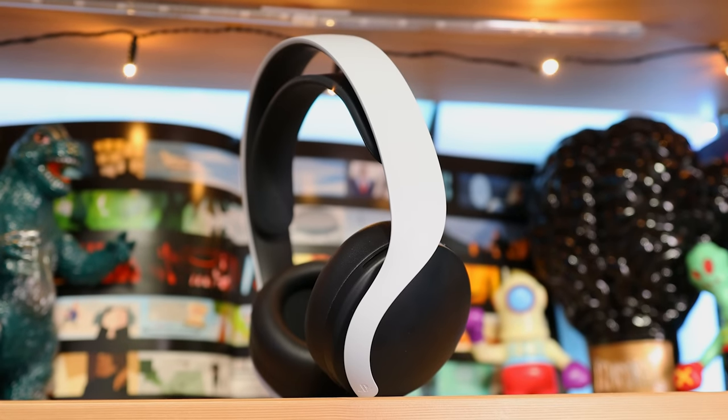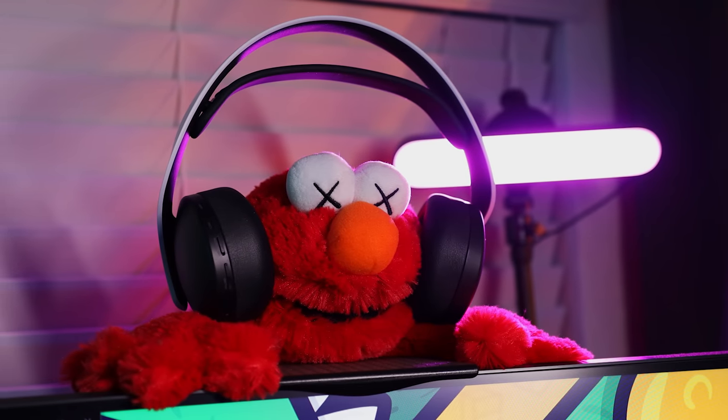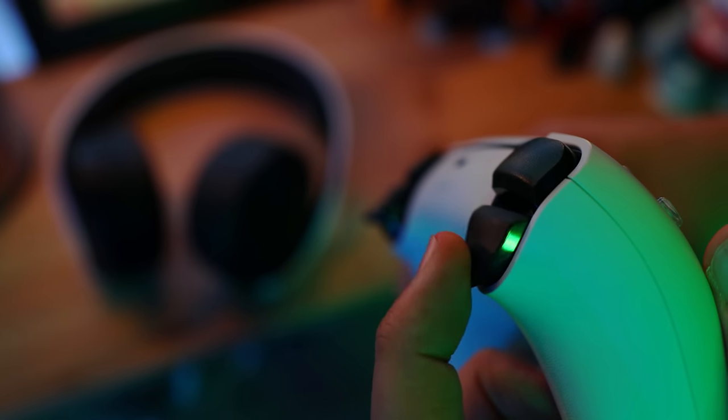So, for 100 bucks, the Pulse 3D is a solid headset that integrates really well with both the PS5's 3D audio and the DualSense adaptive triggers.